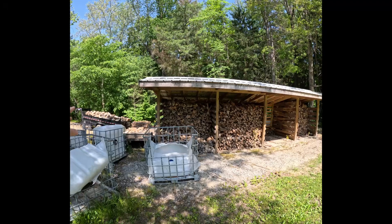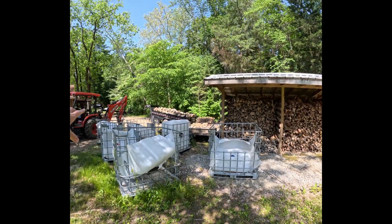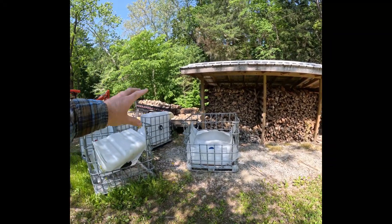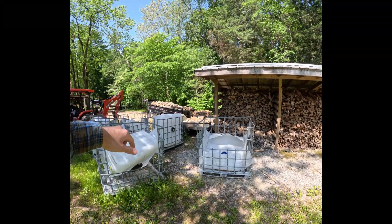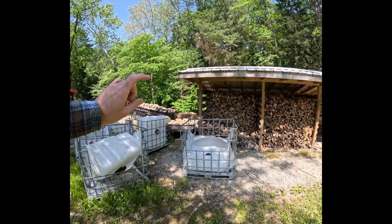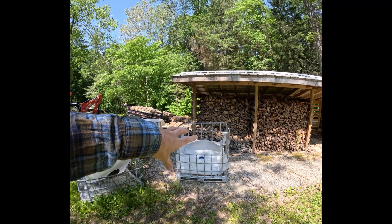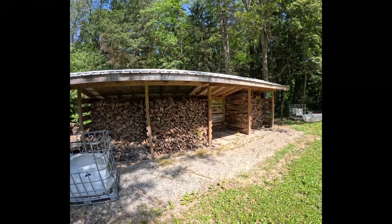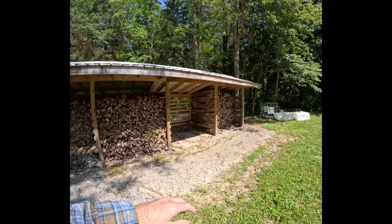Up here just up the hill at the woodshed, I do have all these totes kind of ready to be filled. But I'm going to take a break from putting it in the totes — even though it's super convenient, it only holds about a third of a cord, and we can stack a lot more in here to dry. We have these four bays here.